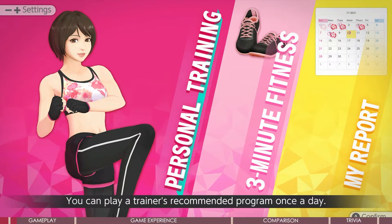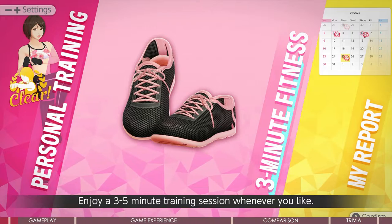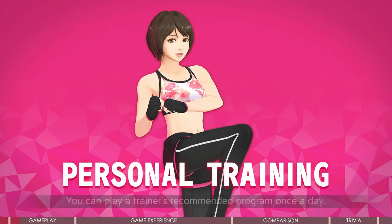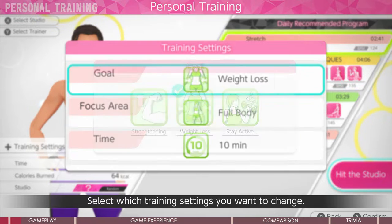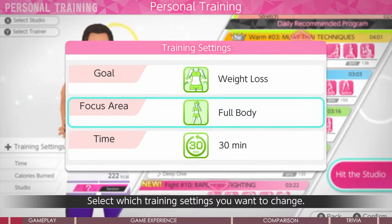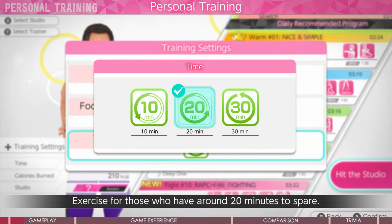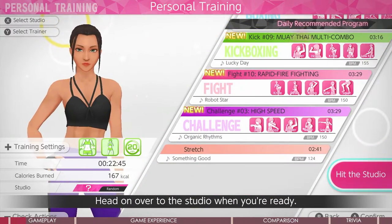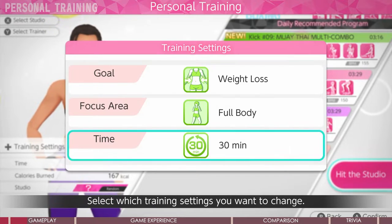It has two exercise modes: daily workout, which is personal training, and three-minute short courses for those who want extra challenges. When you do daily mode, you set your workout plan first — you choose your goal, focus area, and duration. Then the system will schedule you a plan including warm-up, a few short courses from easy to challenging, and a cool-down. So you have everything essential to do a basic workout in one app, without needing to switch to other videos or tutorials to complete a whole cycle.